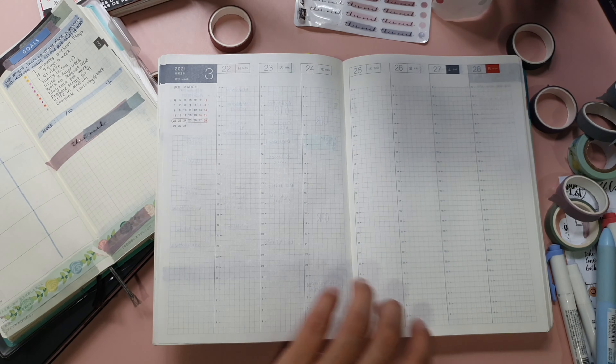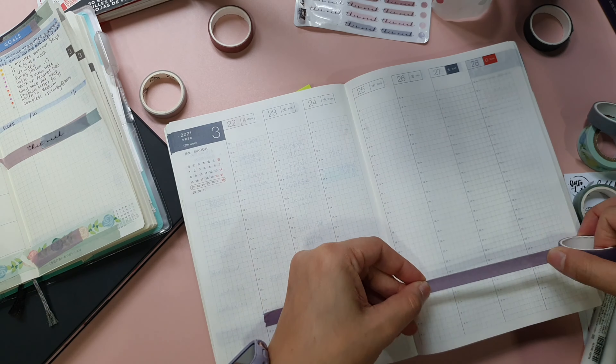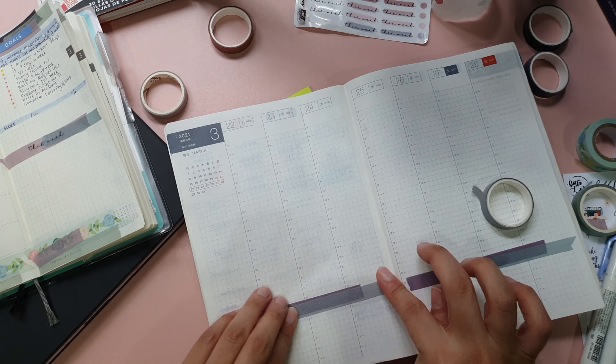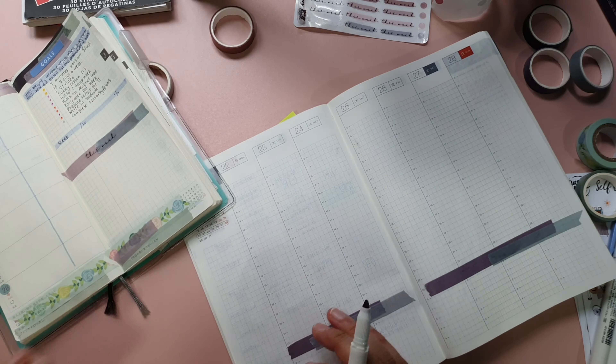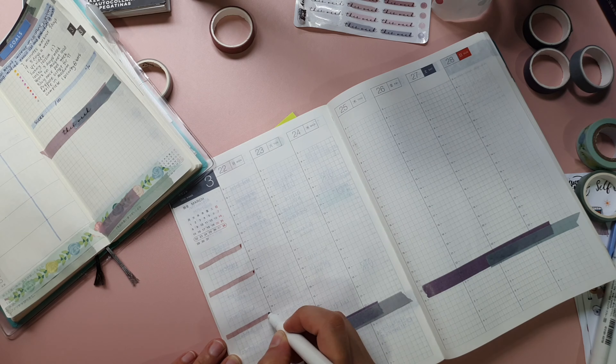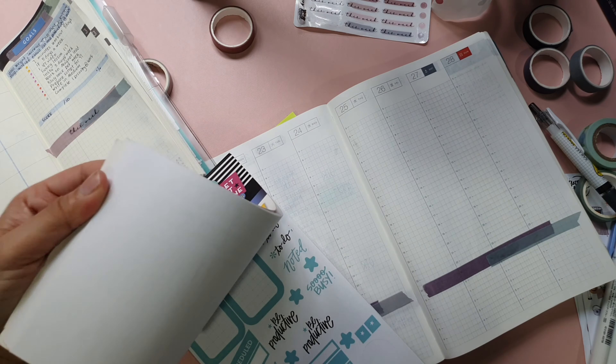Next, I plan my week in my Hobonichi Cousin, which I'm using as my work and personal planner this year. I find combining both categories in one planner to be the most useful and effective way because I don't have to waste my time alternating between two different planners, which I have been doing for a few years before.